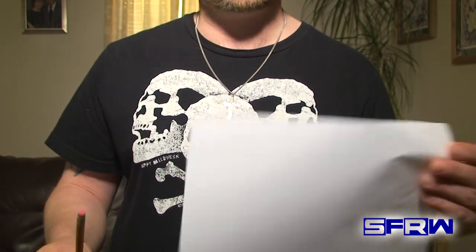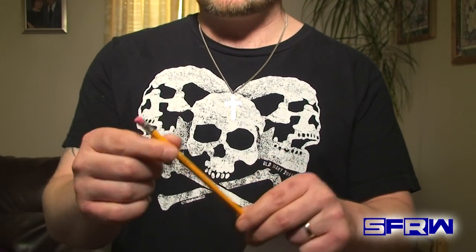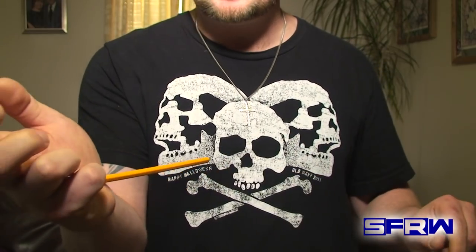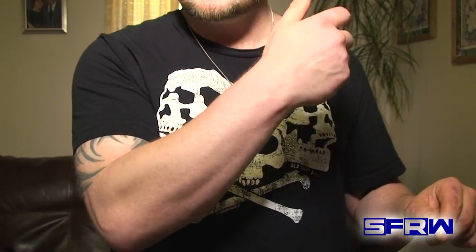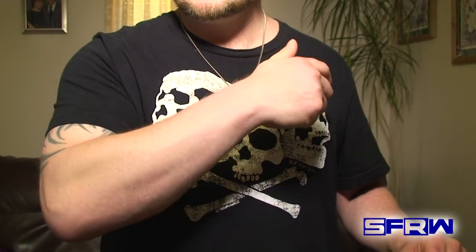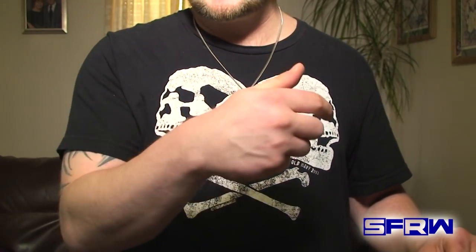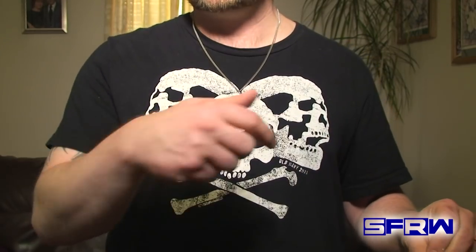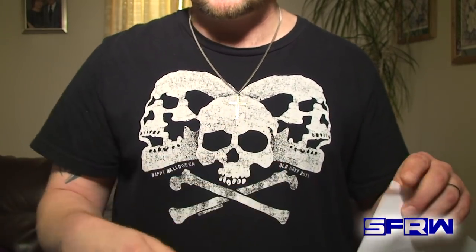Everyone's got a pencil laying around and a piece of paper. Here's the setup. We're going to take the pencil with the eraser side and put it in the palm of our hand, and we're going to clasp it with our pinky just like that. We're going to rotate around, and as you guys can see — or can't see — it's completely concealed. You're pretty good from several different angles. You want to make sure to practice this in the mirror first to see exactly what you can do, exactly which way you can turn your hand without exposing.